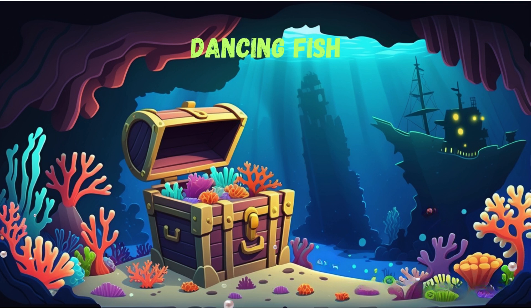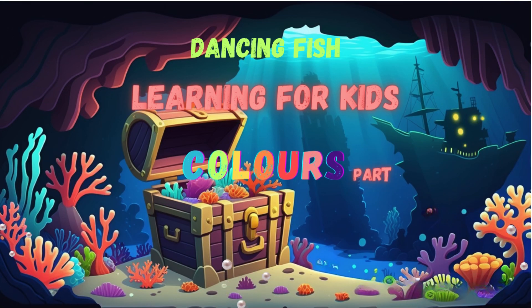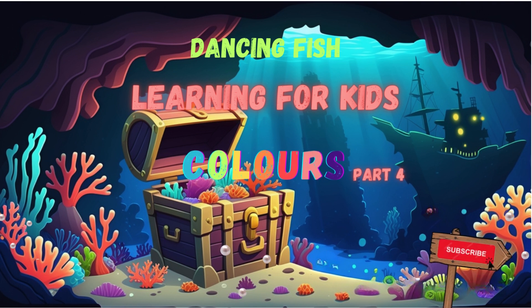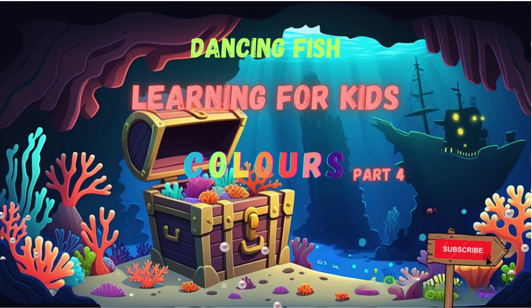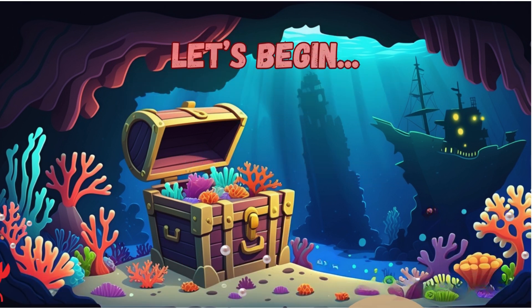Thanks for visiting Dancing Fish Learning for Kids. Colors, Part 4. Subscribe to the Dancing Fish channel by Samurai Zebra Animations. Let's begin.